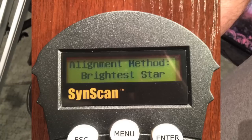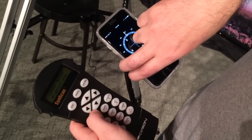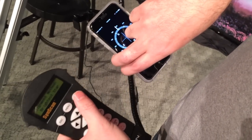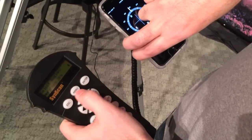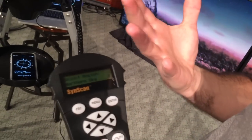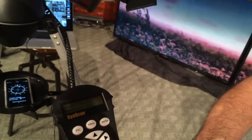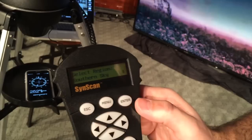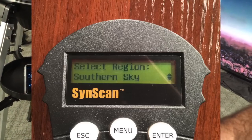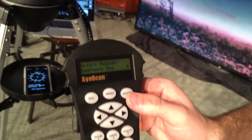Begin alignment. This is where we're going to start. I usually do the brightest star method — there's a couple of others. Two star alignment, brightest star — I'll do brightest star. Then it asks you to select your region. I usually always do the southern sky because where I use my telescope, that's the easiest to see. There seem to be more things in the southern sky to align to.